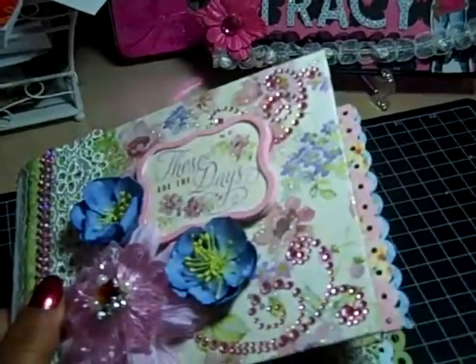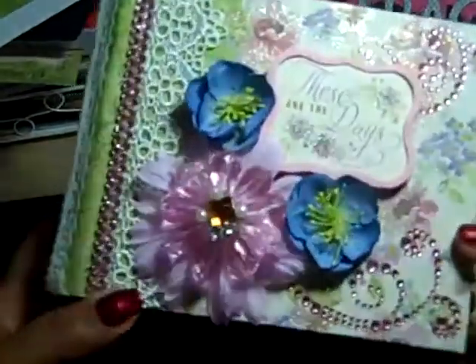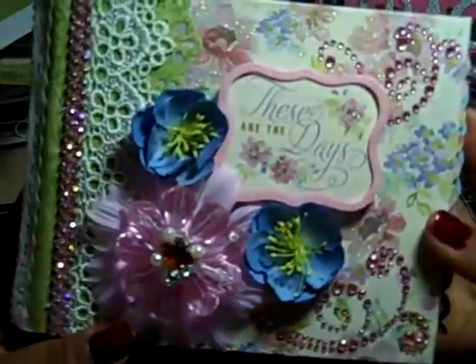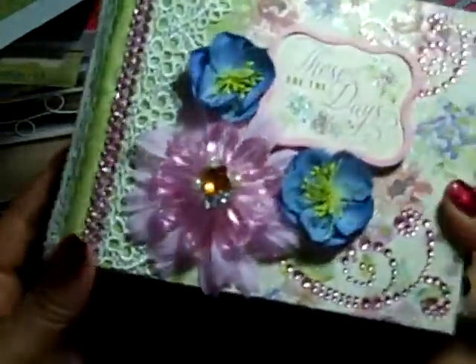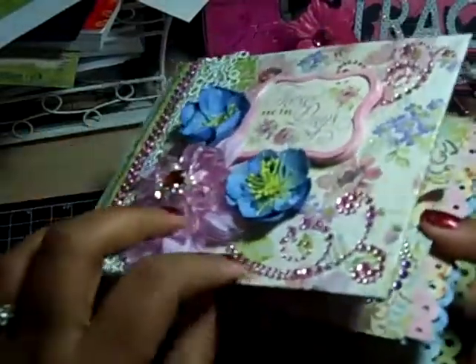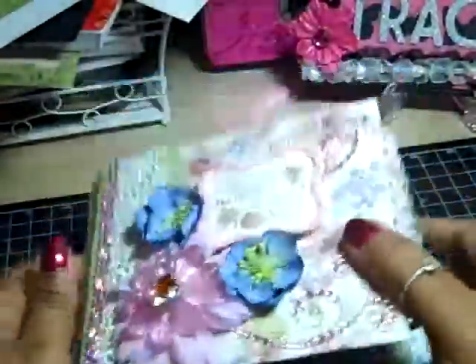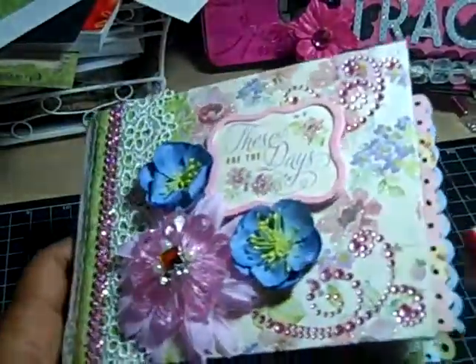Like I said, not a whole lot to it — this was a pretty quick project but I really like it. I love this paper and I just loved putting this together, so I'm really happy with it. Oh, I should mention: the covers are chipboard, both of them. Thank you so much for watching and have a great day, bye bye!